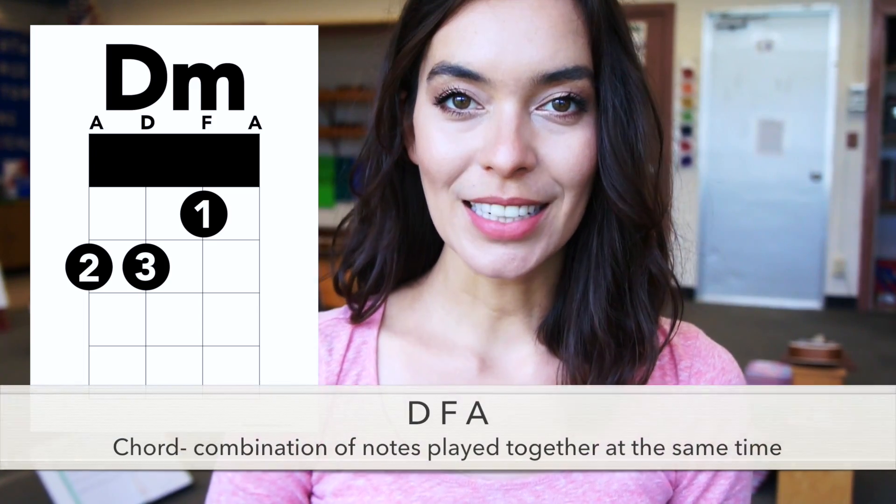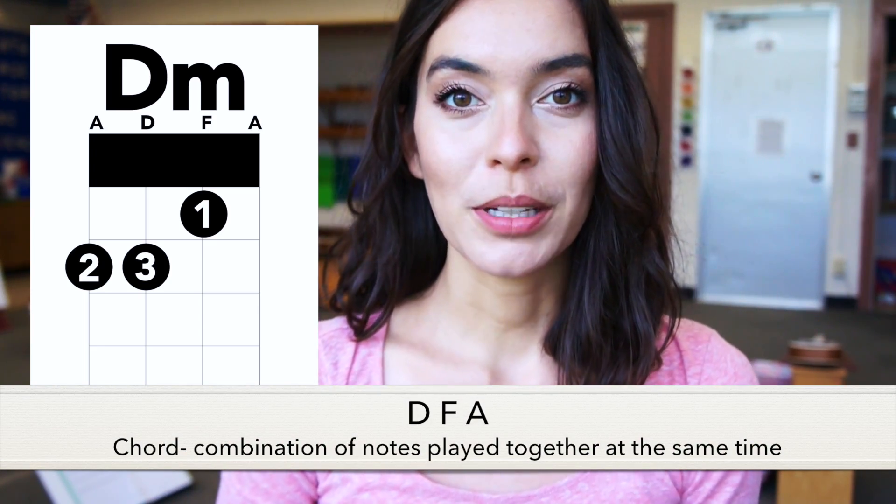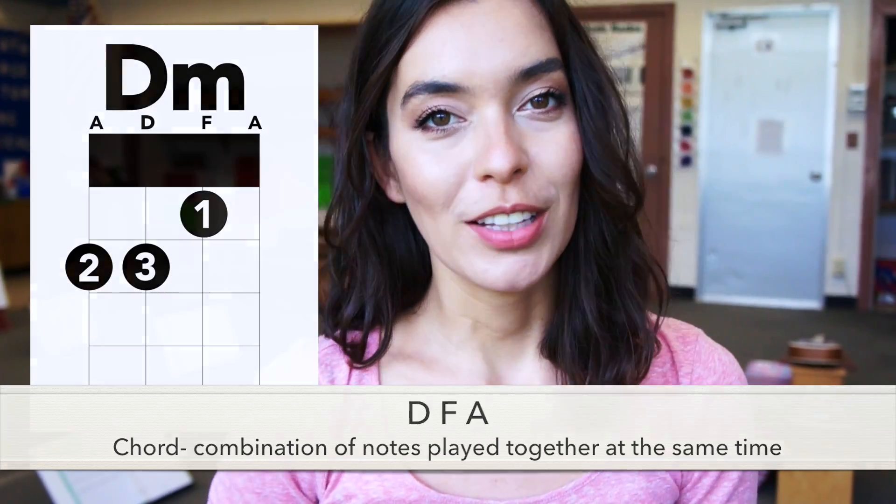Hi and welcome! In this video we will be playing D minor chord. In order to make D minor we need notes D, F, and A. That's because a chord is a combination of notes that you play together at the same time. So let's get started.